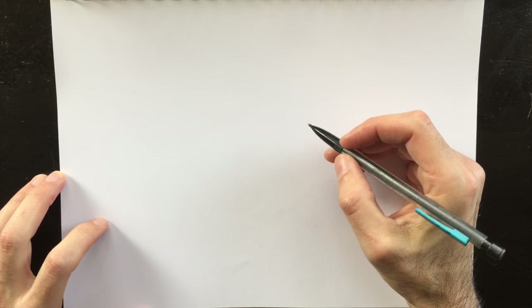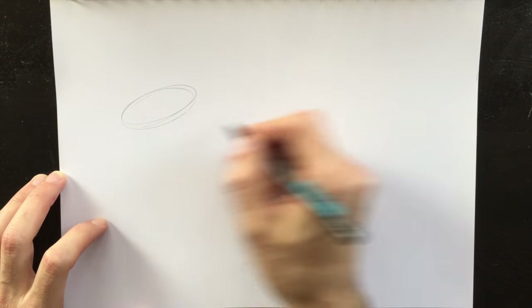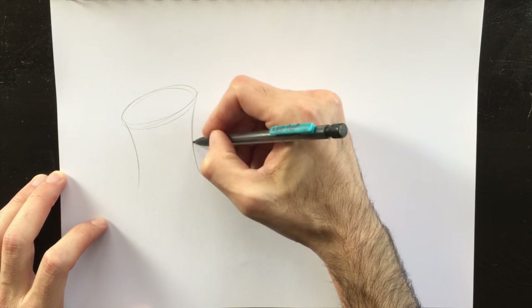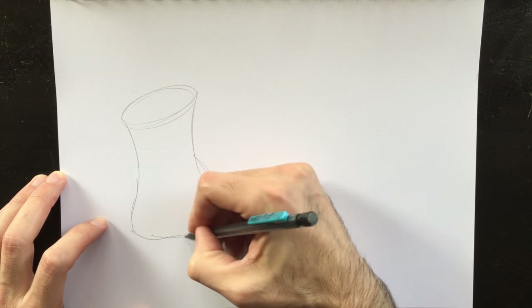There are a few ways we can begin. We can start with an oval shape here at the top, which represents where you would put your foot inside the boot, and then a cylindrical shape here which falls into the foot area of the boot.